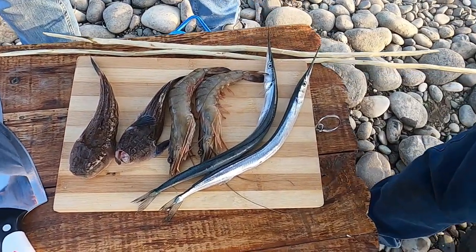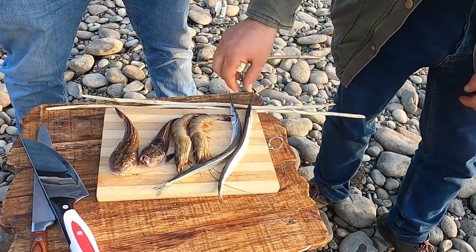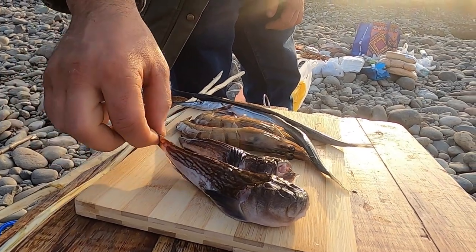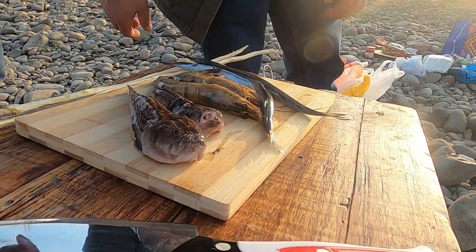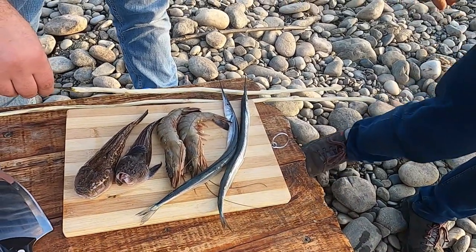So guys, we have our sea products here. One of them is a nice garfish, and we also have shrimps and a kind of bulky-looking nice fish. We are going to make nice food on there.